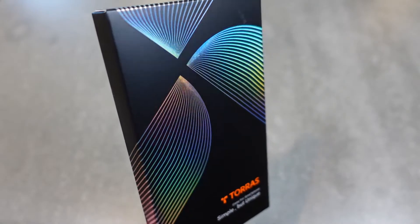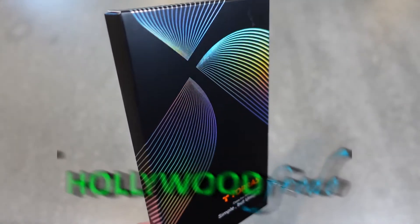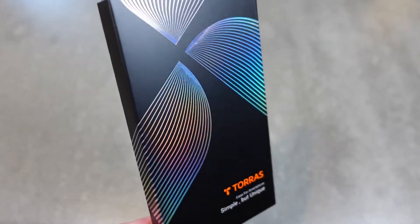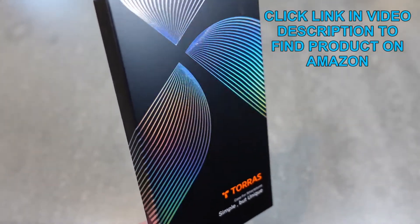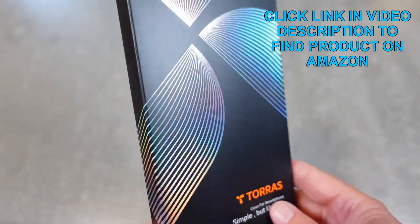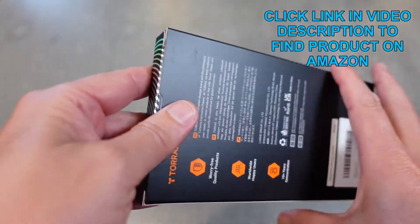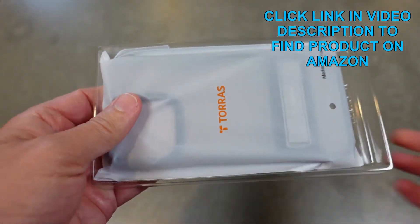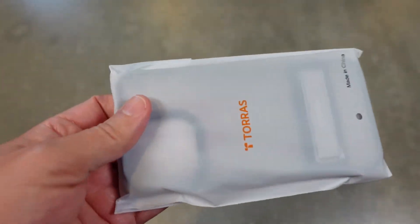Welcome to another edition of Eric's product reviews. I am Eric, and today I'm excited to talk to you about this iPhone 13 series case from Toraz. This is the Mars Climber case, which is a translucent matte case with a kickstand. This case kind of has it all — let's take it out and take a look at it.